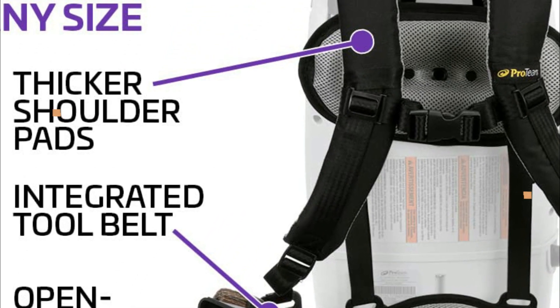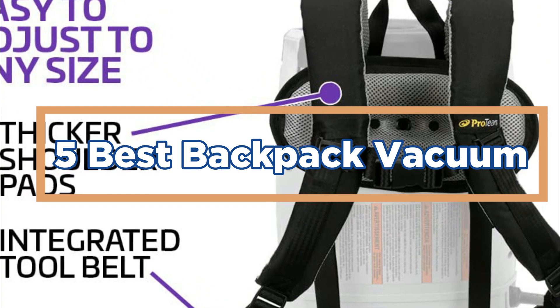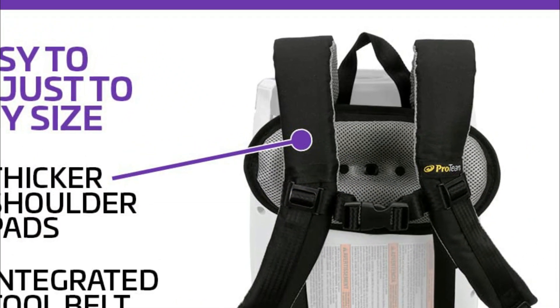In today's video, we will show you the top 5 best backpack vacuums. So, let's get started.